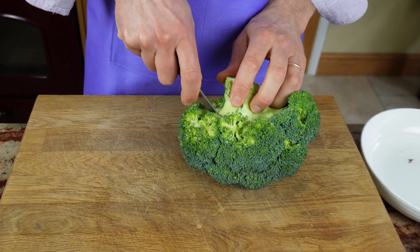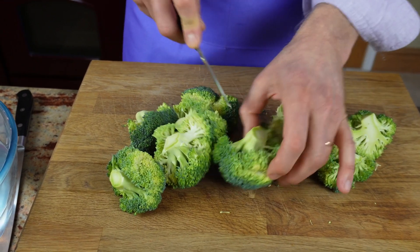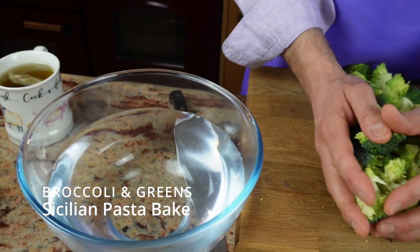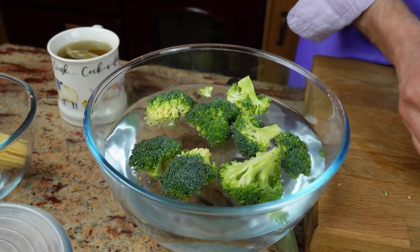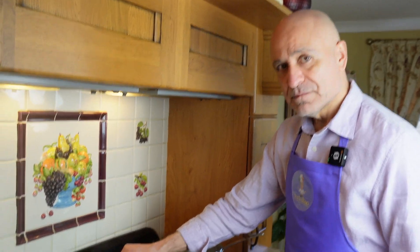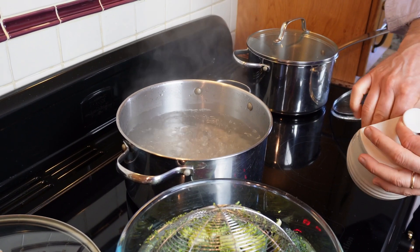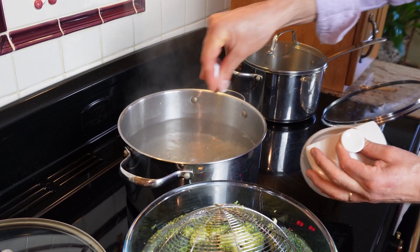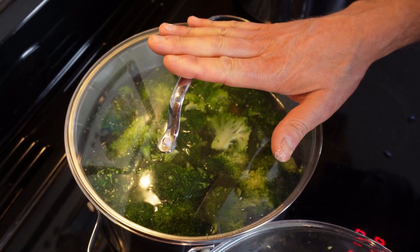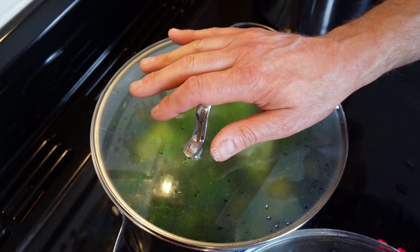I've got a whole broccoli and I'm going to be removing the florets from half of it. This is quite a large broccoli, so I will be cutting the florets in half, and if they're very big I will cut them into quarters as well. I've got a large bowl of cold water from the tap and I will briefly dip them in for a preliminary wash. I've put some water boiling here and I will be using this water to boil all of my vegetables, adding some salt. Start boiling your broccoli, bring them to the boil and let them simmer for about 10 minutes.